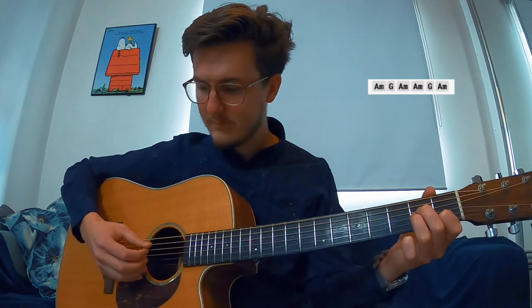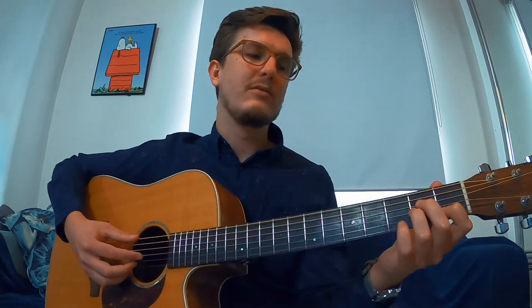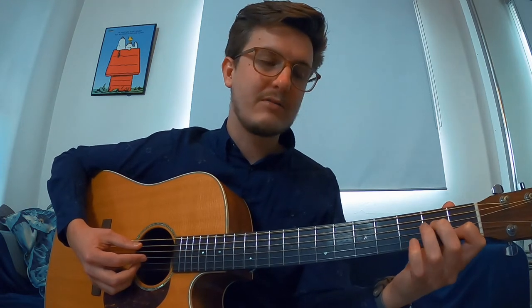Anyways, the pattern goes - A minor. And then there's a picking pattern. The little dun dun dun - it's a little step up. So A minor, and then you just kind of mess around on the A minor. And then you go play the E - open E. And then on the third fret with your ring finger - you can use your middle finger if you want. But then you're going back to the A minor. I prefer this.